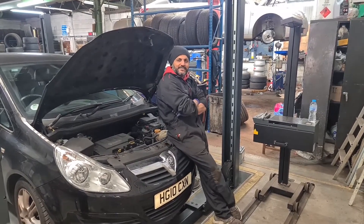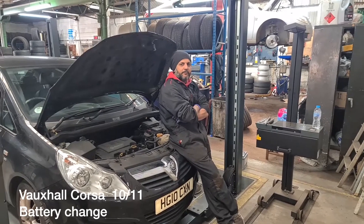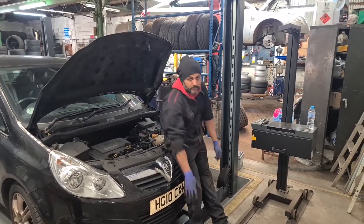Hello, this is OneCard by Dominics. I've got a Vauxhall Corsa here on a 2010-2011 plate. I'm just doing a battery on this. I'm going to show you how it's done. It's quite a simple one, if you follow me.